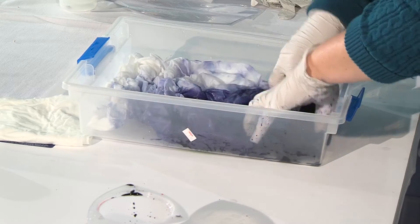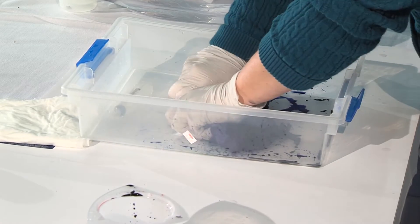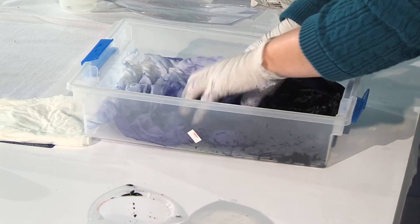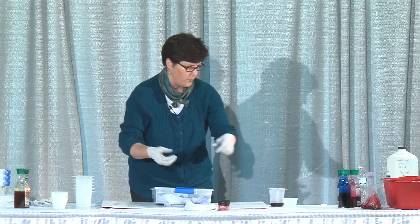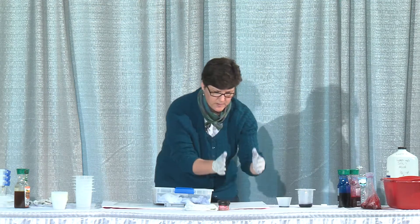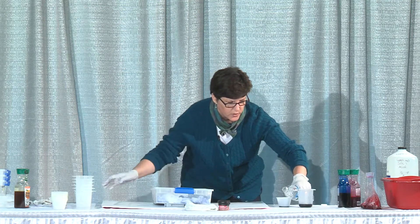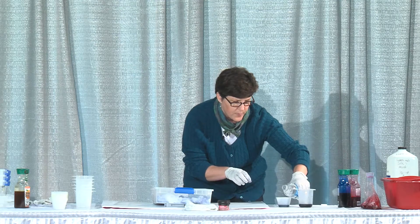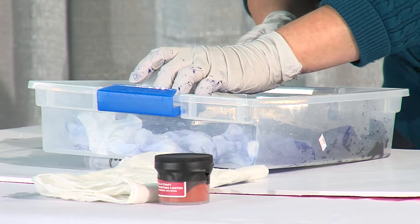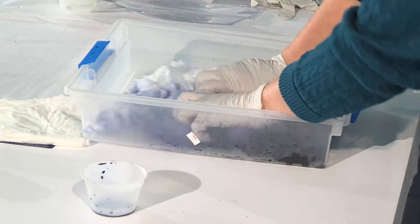Gradually the color will shift all the way to the top — you can see that starting to happen now. If you're having a hard time getting it to go all the way to the top, you can water it down. This is how you'd do a regular gradation with baggies of different colors from dark to light: put more dye powder in one end and water it down as you go to the other end. I'm just going to add a little more dye in the middle and scrunch it a bit more. You can see how it's dark at one end and light at the other.